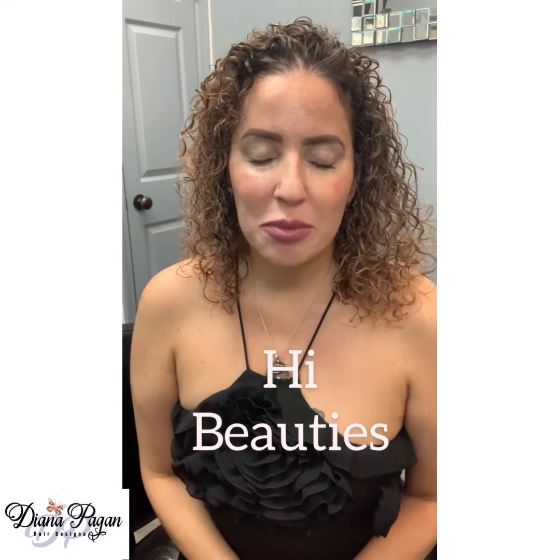Hi beautiful people, it's so good to be with you here today. I hope you're having an awesome wonderful day. This video is going to talk about toning hair extensions. It's so important whenever you wear hair extensions, ladies and gentlemen, that it blends with your hair and matches or has the right tonality.